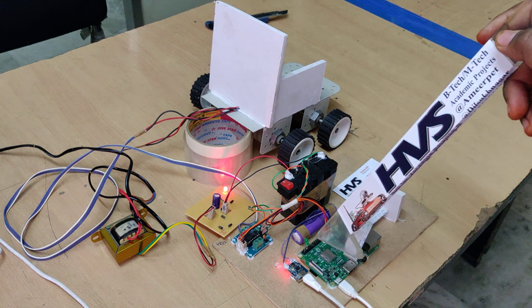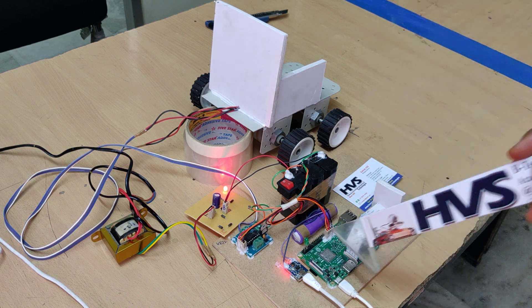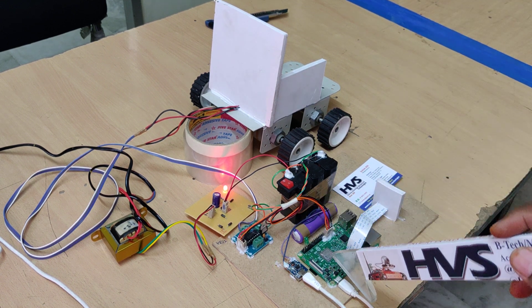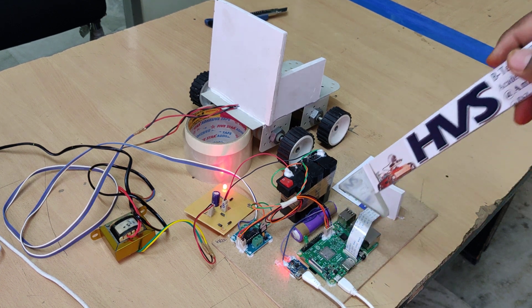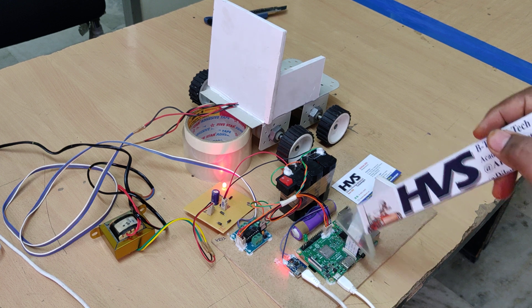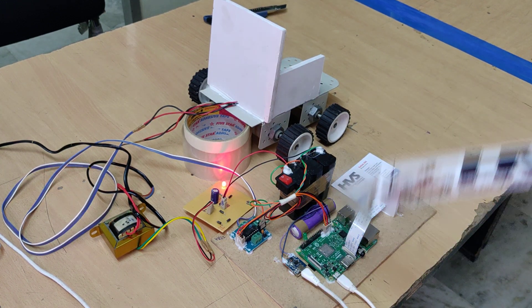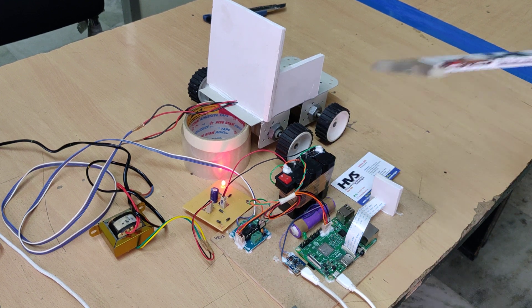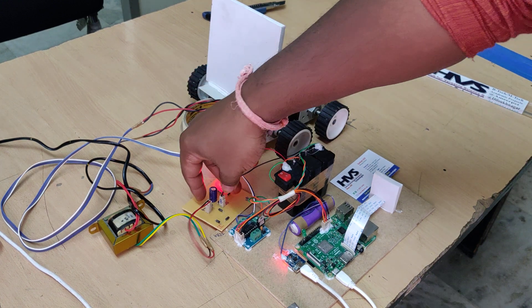For the interfacing connections: one LED is interfaced to show status whenever a hand is detected — the light will turn on. The LED is connected to pin 2 of the Raspberry Pi 3. Pins 5, 6, 9, and 13 of the Pi 3 are interfaced to the L293D motor driver, which can control two DC motors simultaneously with bi-directional forward and backward movement.